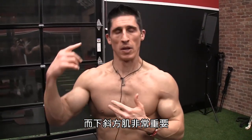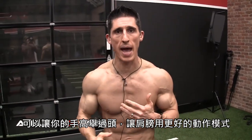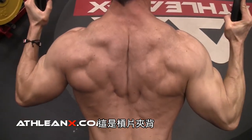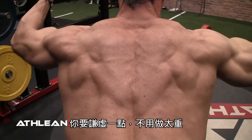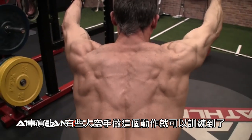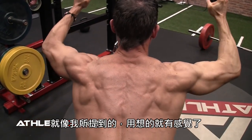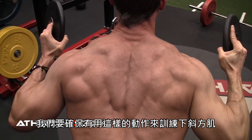Now the lower traps — incredibly important for proper motion of the shoulder as you raise it up overhead. We want to work the lower trap with this exercise: a prone press. You'll find it's very humbling — you don't need a lot of weight. In fact, some people will find that just doing the motion alone is enough to overload this portion, because it's a chronically weak area of the traps. We don't even visualize it, let alone train it.